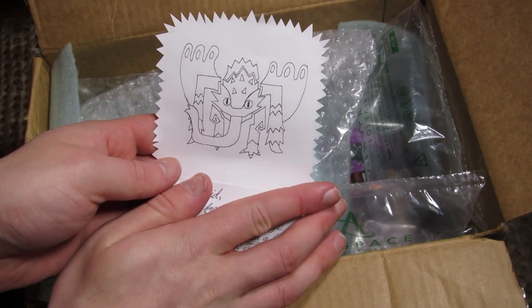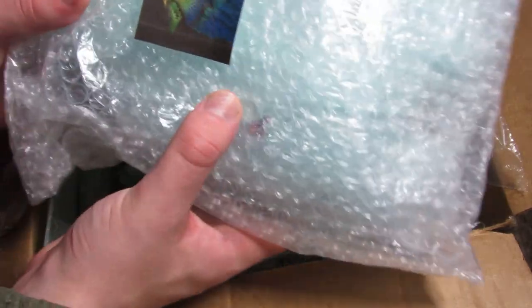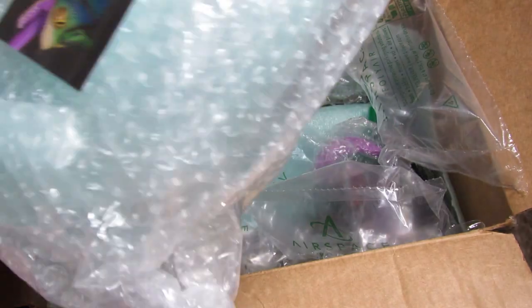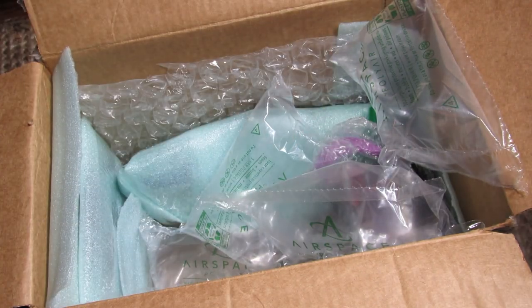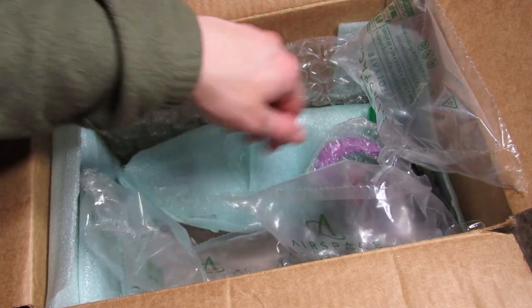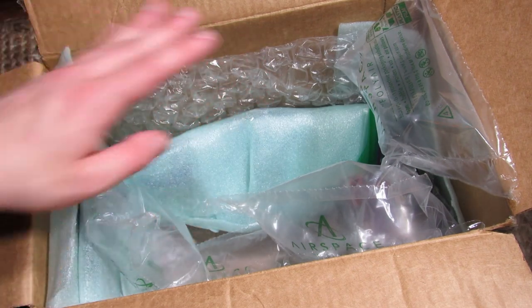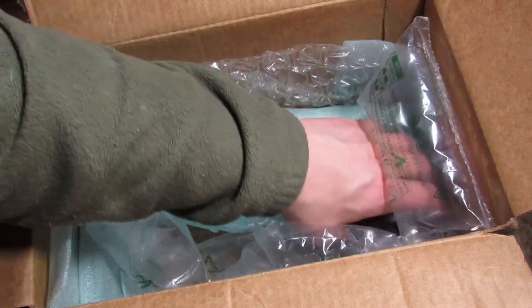I'm just going to block the note for a second so you can see that. And this is the main event right here — here's the Pookie Pookie, I'm pretty sure. Let's set this aside for just a second, and let me get to the other stuff. This is also part of the Pookie Pookie there. I'm not going to look at it quite yet — I'm really excited.